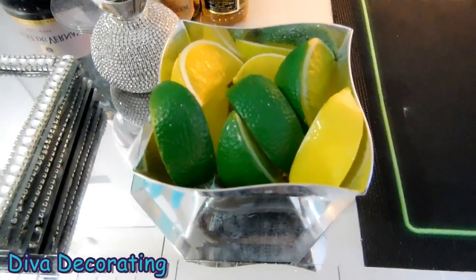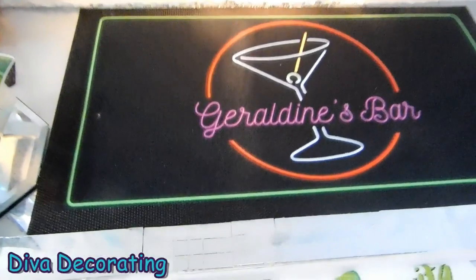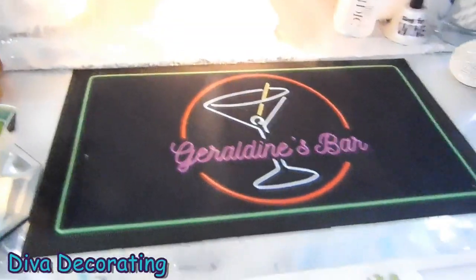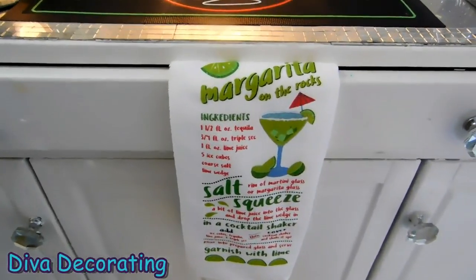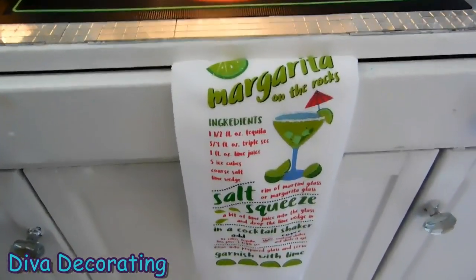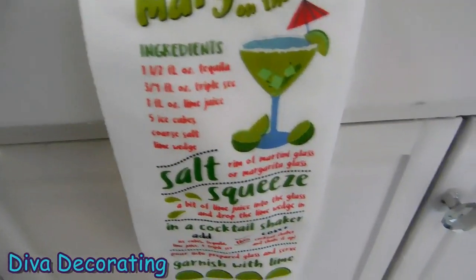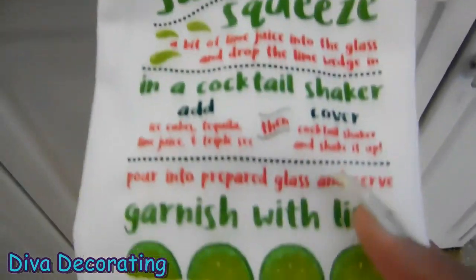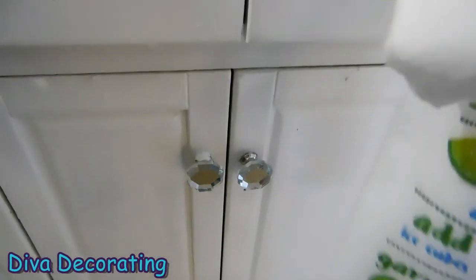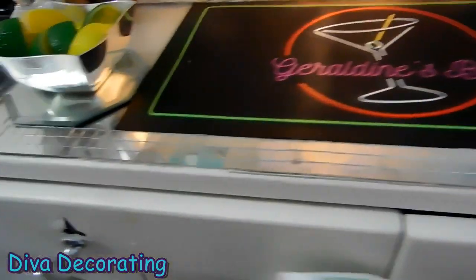These are my faux lemon and lime wedges — this is just for the setup of the bar. This is my mat from Amazon that has my name, Geraldine's Bar. And I have my margarita towel down here. I saw this at Dollar Tree and I was in love — it tells you exactly how to make a margarita on the rocks, gives you all the ingredients. And on the other side it shows you how to make a frozen margarita. I thought that was so cute.